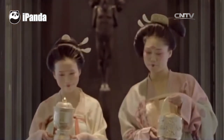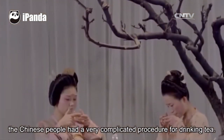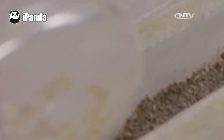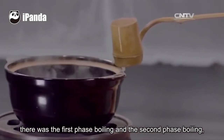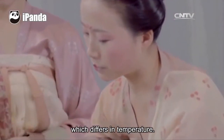In the Tang Dynasty, the Chinese people had a very complicated procedure for drinking tea. Tea cakes would be broken, mashed, and ground into powder. As for the water, there was first-phase boiling and second-phase boiling, which differ in temperature.